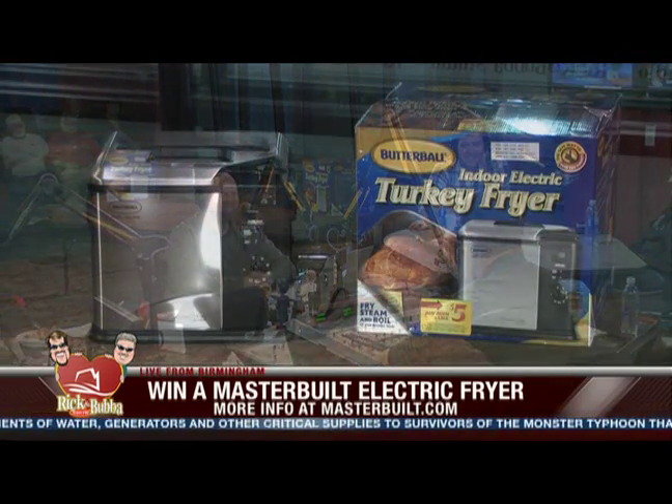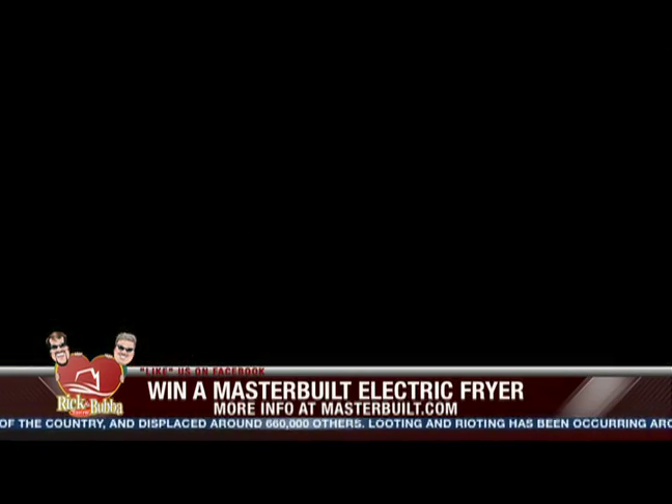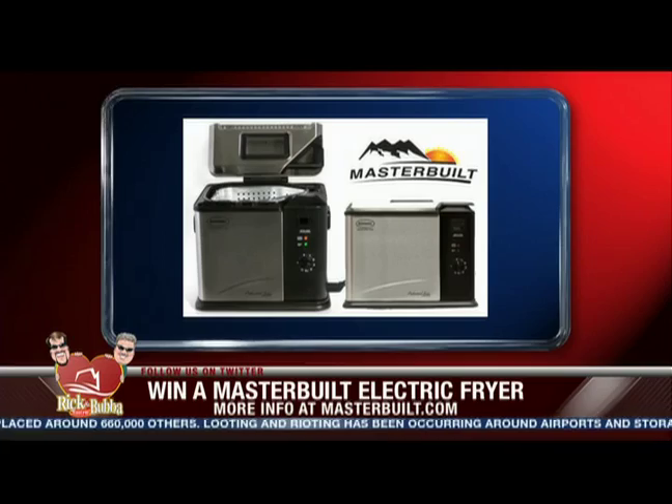Another winner! Are you deep-frying your turkey this Thanksgiving? Doris, you now have a Butterball Indoor Electric Turkey Fryer from Masterbuilt. We'll put you on hold and ship that out to the Bluegrass State. Oh, her family will be fine — you know Doris from Kentucky can cook. Thank you, Johnny Mac, always fun. Thanks for being here today.